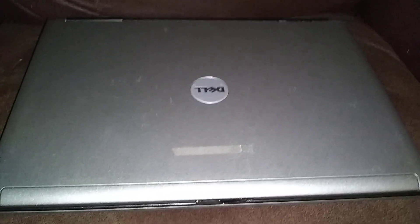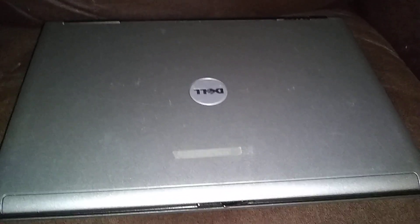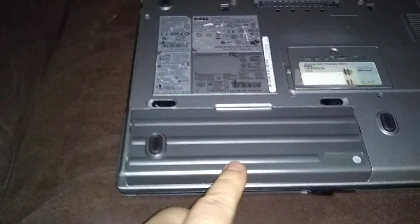This is a Dell Latitude D620, D630, or D820 BIOS battery replacement — it's good for all those models. The first thing we need to do is take the battery out.